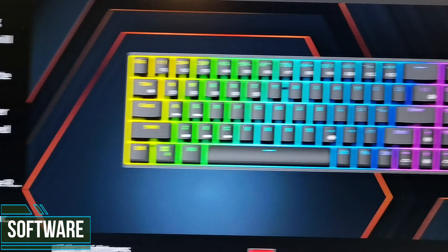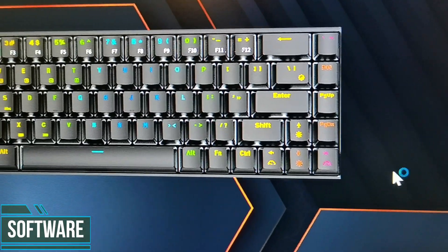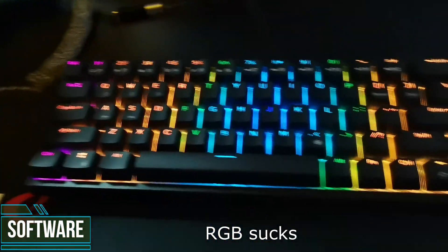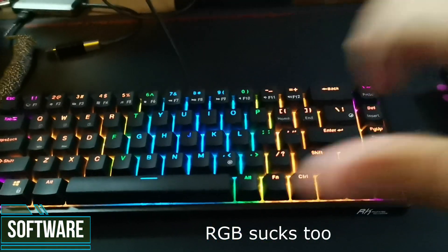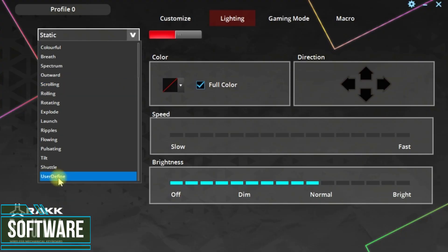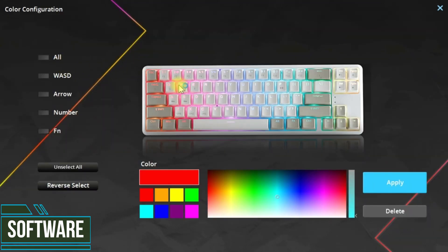Let's talk about the software. The software of the Rack Pluma is very basic, and even that of the RKG68 is basic too. But the RKG68 software is just a pain to work with. You set up the profiles, you connect it back to wired, you check your profiles, and the profile you've saved is gone. So far, that didn't happen with the Rack Pluma. The Rack Pluma was smooth in terms of software management, and I would give this point to the Rack Pluma.